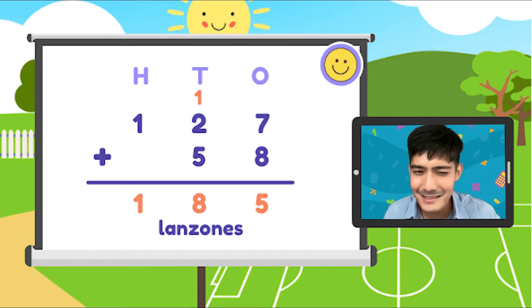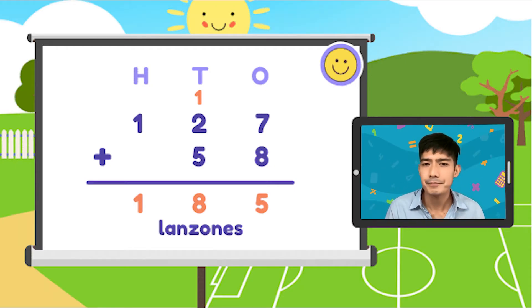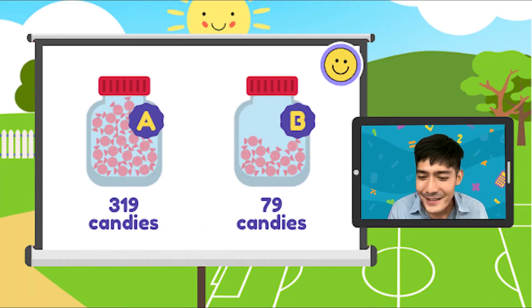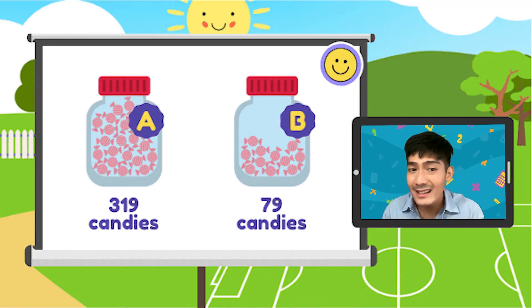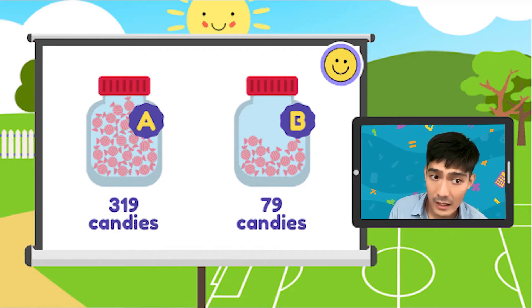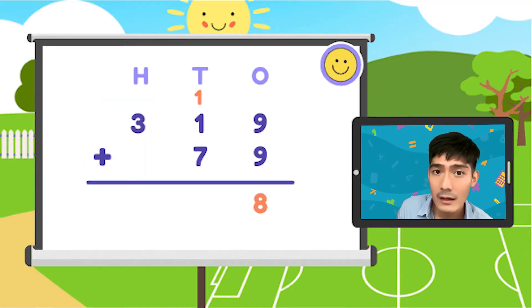Gets? Gets na gets. Mahirap lang yan. Ngayon, subok pa tayo ng isa pang halimbawa. Bukod sa Lanzones, meron pa tayong hinandang favorite na favorite ko — ang strawberry candies. We got strawberry candies right here. Meron tayong 319 na strawberry candies sa jar A, at meron namang 79 strawberry candies sa jar B. Ilan ba yung kabuang bilang ng strawberry candies sa dalawang jar? Ihanay natin yung dalawang bilang: 319 plus 79.